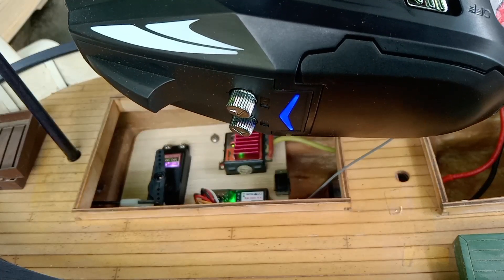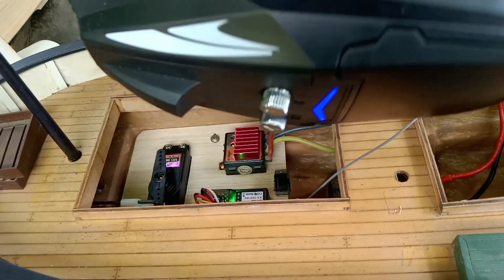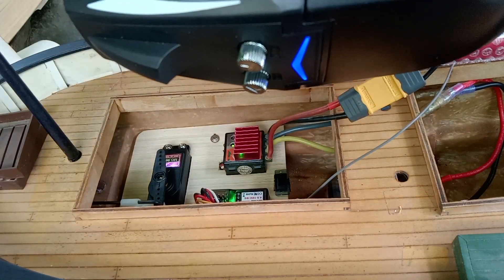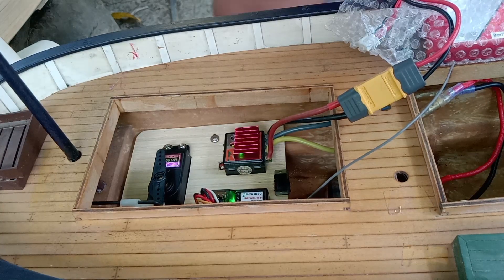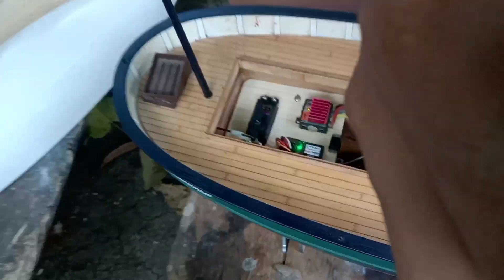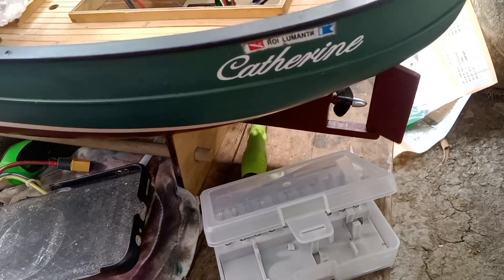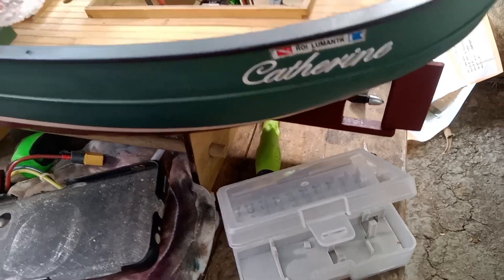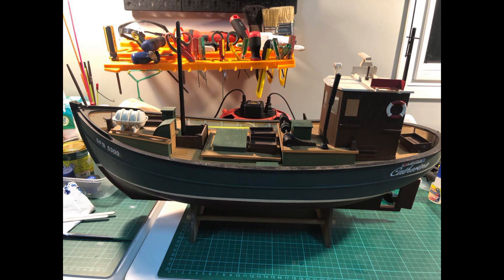Testingin na lang natin dahil ayaw patakbuhin ni sir sa dagat dahil kakalawangin ang kanyang mga shop. Gumagana naman at okay naman pati yung isang tagboat. Natesting ko na din yung isang tagboat. Gumagana naman ang servo at ang kanyang motor. Ito nga pala ang itsura ng kanyang ibabaw kapag buo yung dalawang tagboat na yan.